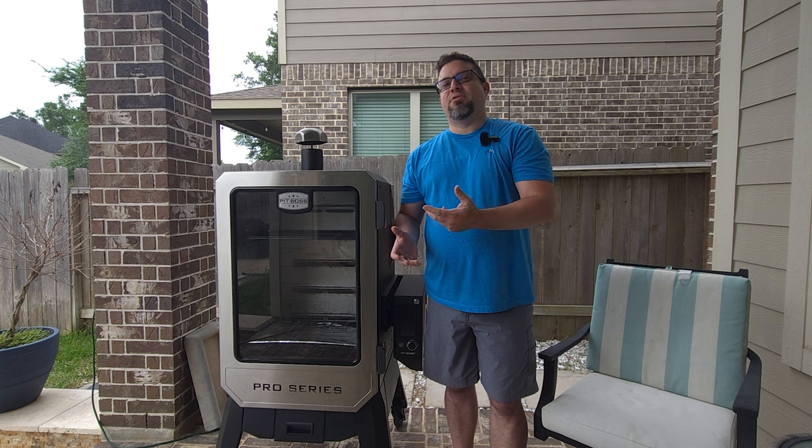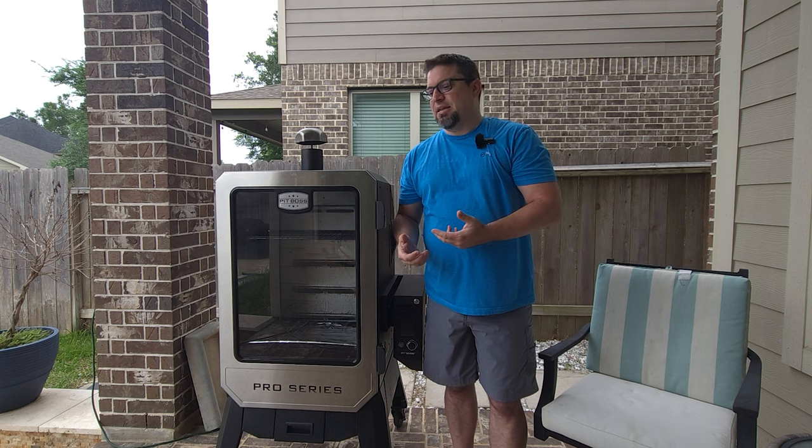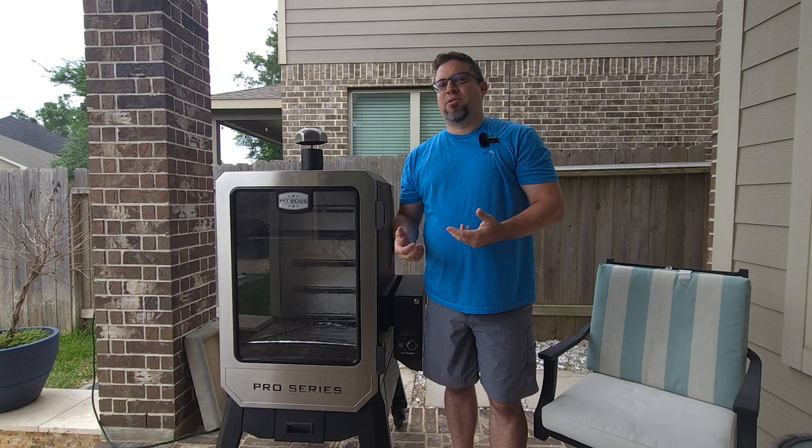Put water in a foil container and that'll give you an extra backup. Now that's going to take up an extra slot, but if you're not cooking that much, adding an extra pan in there with water is definitely going to help.